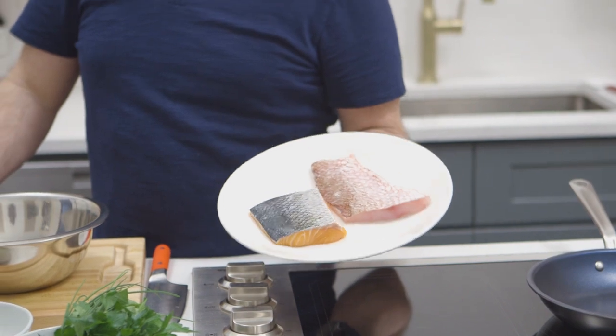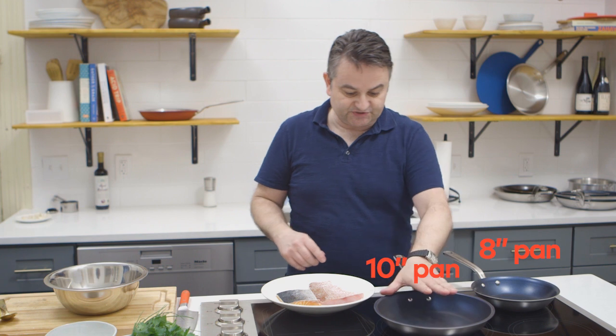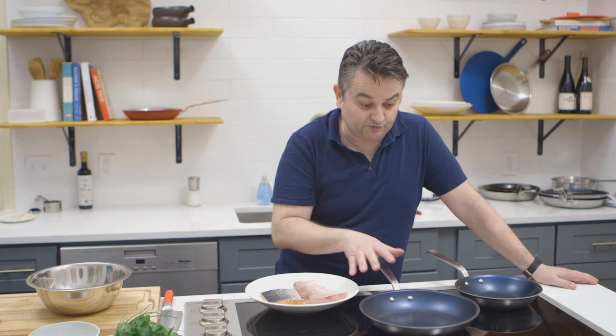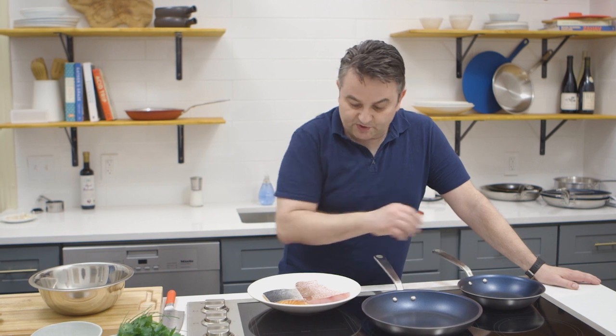We're in the South, in the Gulf, so red snapper is what you want to cook. The salmon we're going to cook in a small 8-inch pan versus a 10-inch pan. Usually a 10-inch pan will cook two fish — that's a good size for a non-stick pan. Both of these are non-stick, by the way. The small one is for the salmon, and the larger one is for the red snapper.